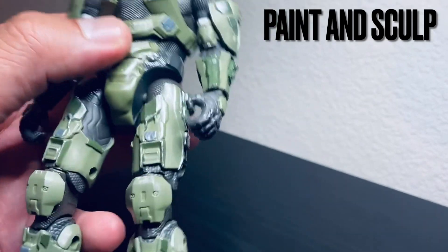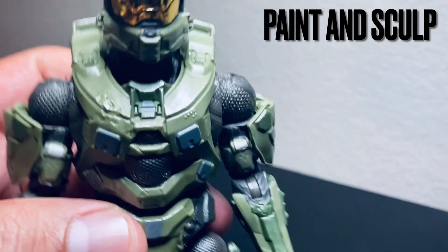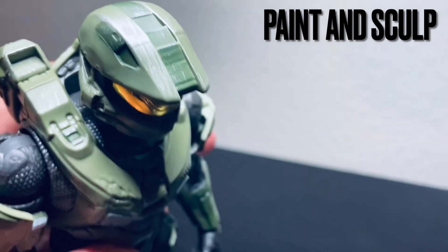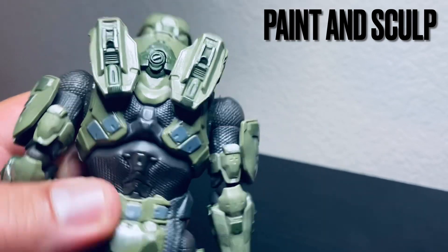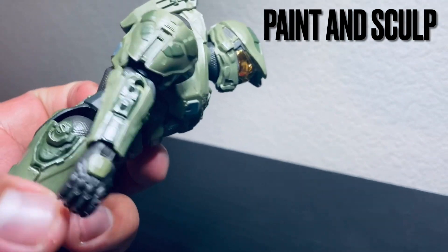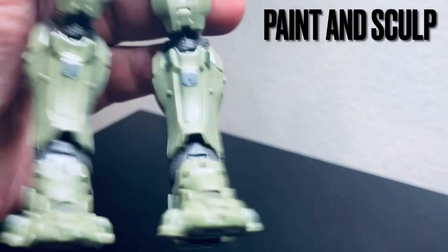I believe this is for Halo 4, so his paint application was a little bit duller. But it looks really good. It has this silver wash finish on the battle damage, which looks really nice. The jet packs look really great — I wish the packs would open, but they don't. Overall, the paint application looks really, really nice all the way down to his feet.